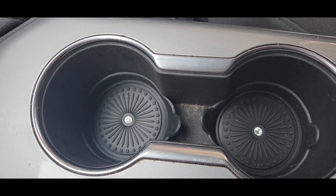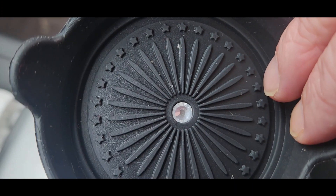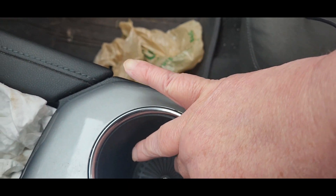They work really, really well. If you pull the tab, they pop right out. Look how cute those are — get the dust off of them, there you go — and put it right back in there.